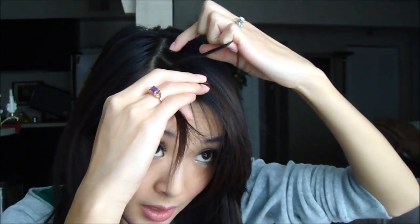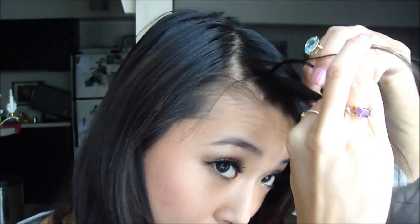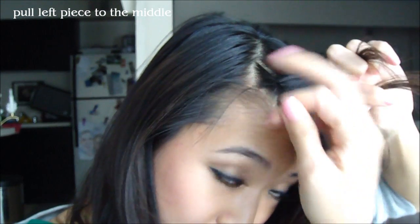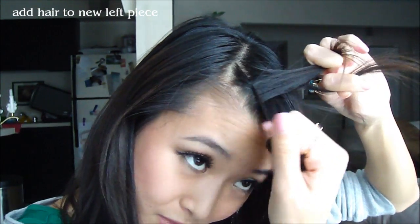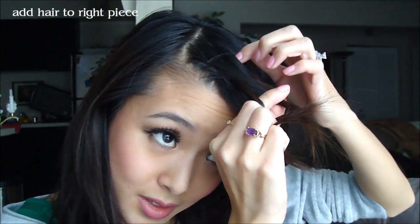So I'm going to take the piece in the middle, grab the one at the end, grab a little bit of hair and add it to that piece. So then the big piece that I took earlier, again I'm going to pull it under, and that piece I'm going to add a little bit more hair. Then I'm grabbing the middle piece, and on the outside I'm going to add a little bit more hair there.